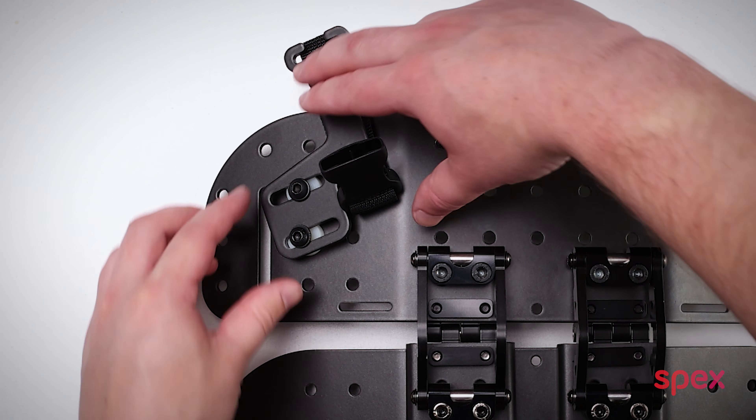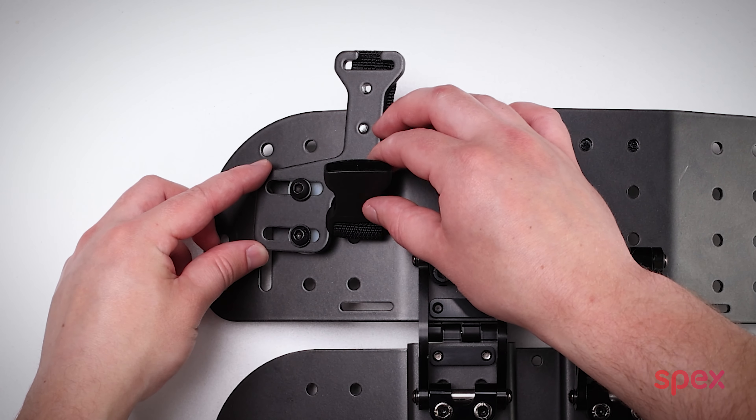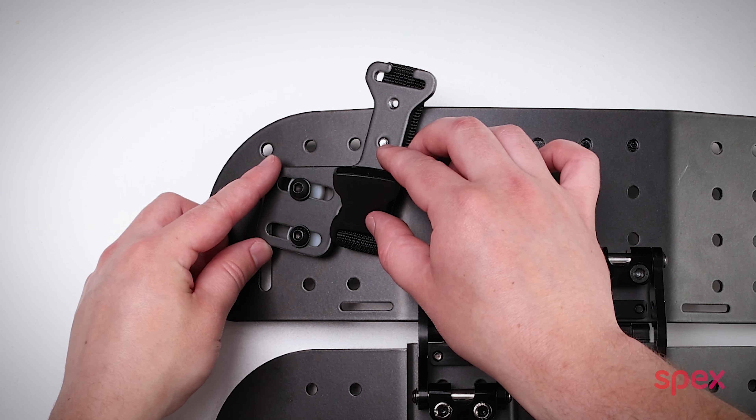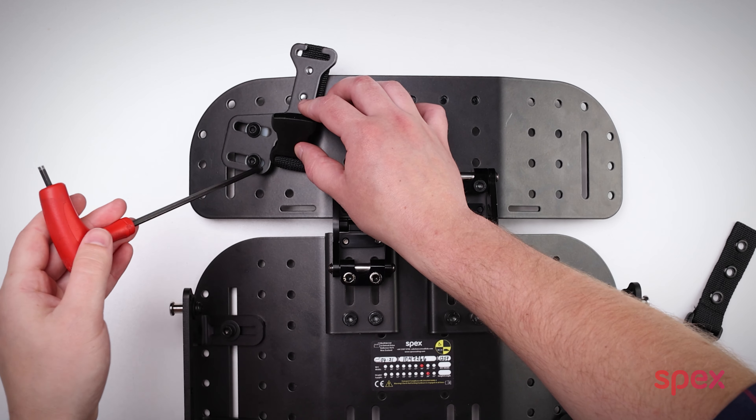With the guide now mounted loosely and able to be moved around, move this to the optimal position that suits the user — from side to side or even slightly angled like so. Now tighten the screws with a four millimeter allen key.